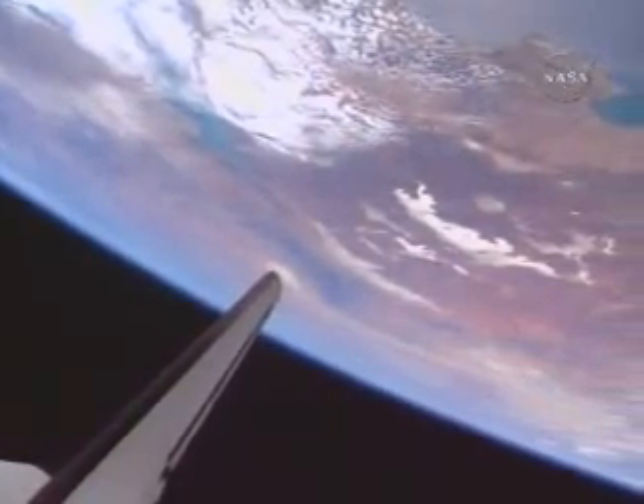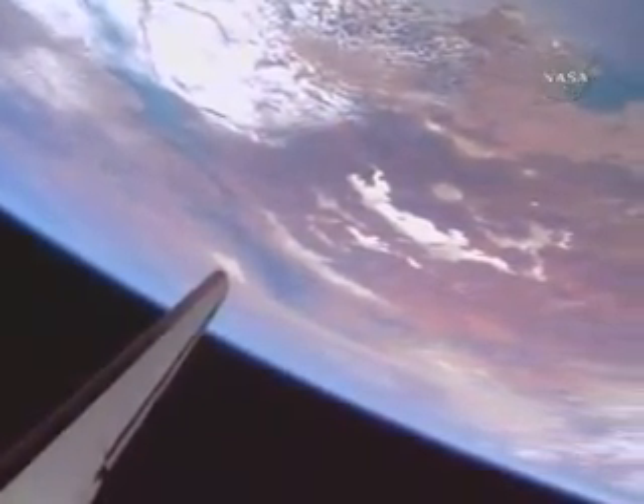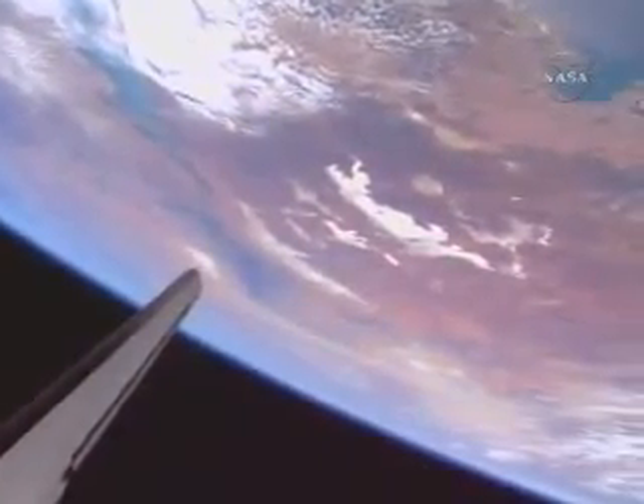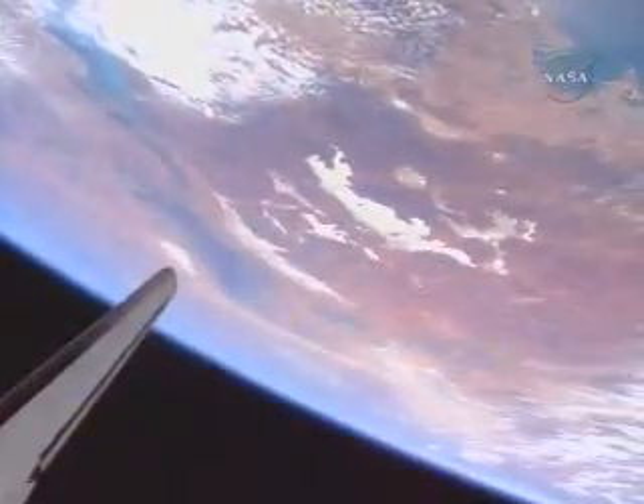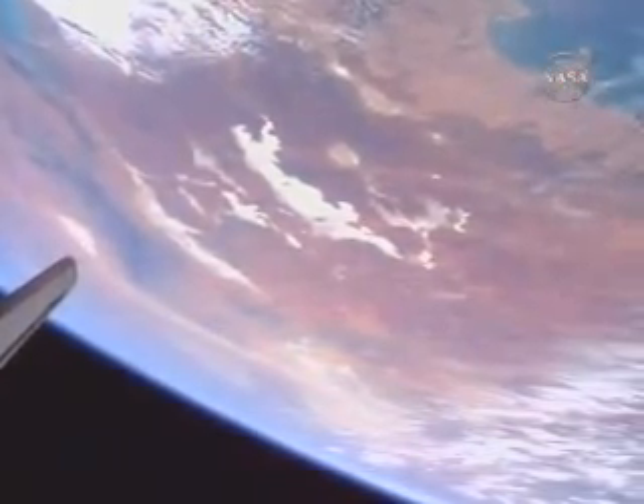Our view now is from the camera on the space shuttle's robotic arm, looking back across the vertical stabilizer — the tail, if you will. Below and approaching is the continent of Australia.